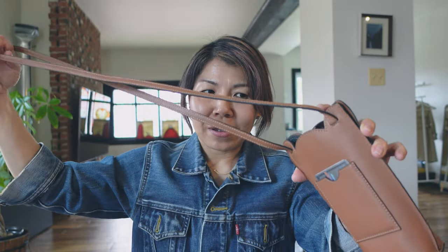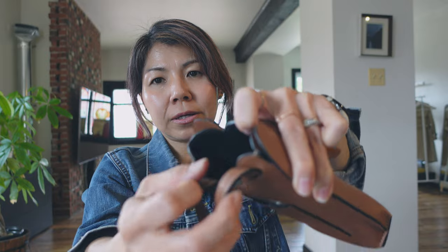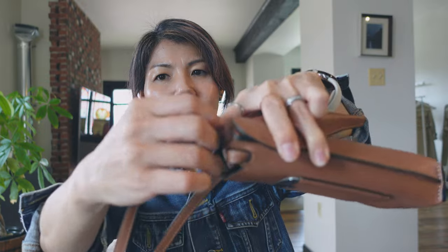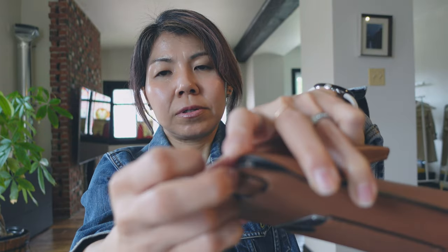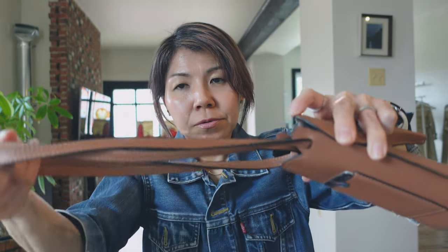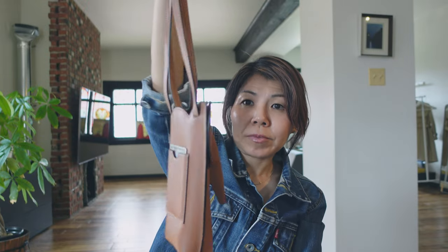I think for me it's enough because I don't take so many things usually. The strap is not adjustable, so since I'm short, I guess it's too long for me — but I have some tricks. This magnet is very strong, so I can cross each side and close it this way, making the strap a little bit shorter. Also, I can make a loop, one more loop, and hook around the closure, so I can wear it this way too, very short.